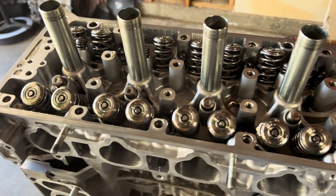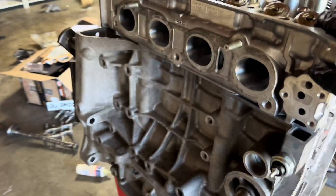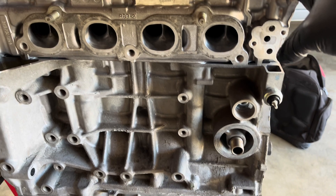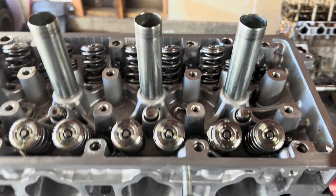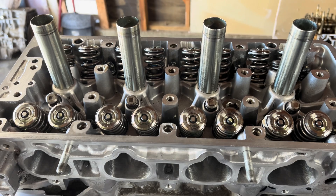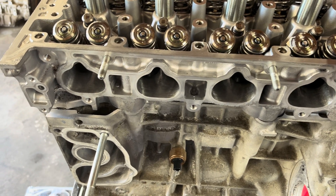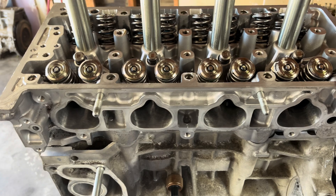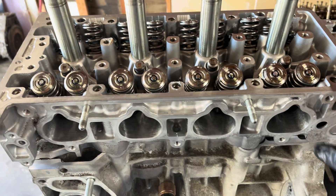We're back. We got the ARP studs installed and our fully built head pretty much on here. We've got Super Tech valve springs, and this head is actually built by Delacruz Motorsports. Right now I'm going to go ahead and start getting the cams installed along with the roller rocker assembly, valve train, and get those torqued down. We've got pretty much everything torqued to spec on the studs. Then we'll go ahead and show you guys the little oil squirt orifice you've got to take out — you need to block it on here to run the oil pump.